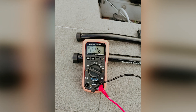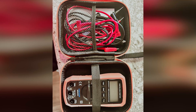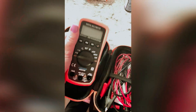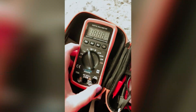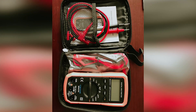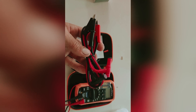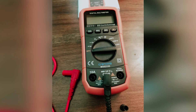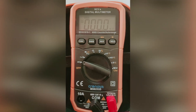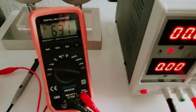The Cronova MS8233D is user-friendly, featuring a backlight for visibility in dim conditions, as well as hold and max functions to make your readings easier to work with. Included with the multimeter are standard point probes, a pair of alligator clip test leads, and a durable storage case to keep everything organized. While this meter might not have some advanced features like a temperature probe or a dedicated transistor tester, it perfectly caters to those just starting or handling simpler tasks. Its straightforward design and affordability make it a great choice for beginners. For those looking for a reliable multimeter without overspending, the Cronova MS8233D is a top recommendation that offers excellent value and functionality. Consider adding it to your toolkit today.